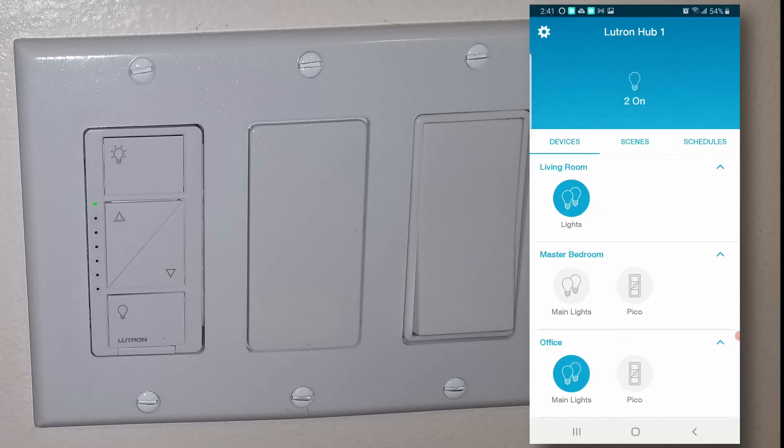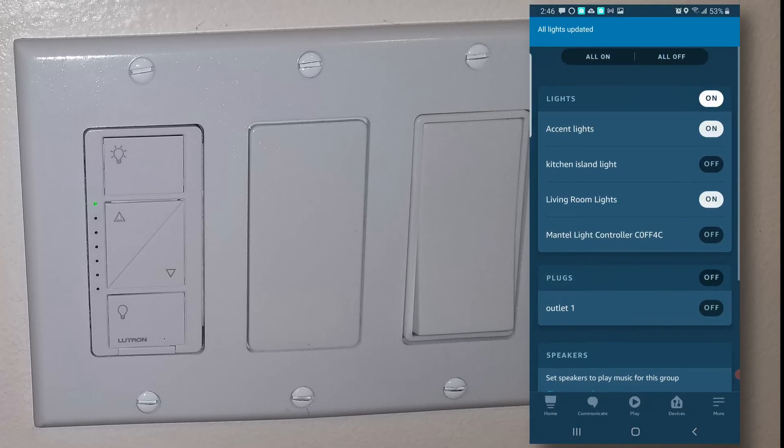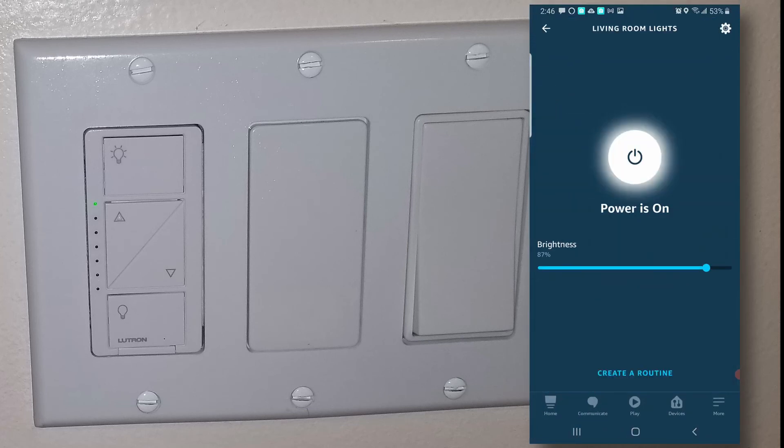The cool thing with Caseta wireless switches is it gives you all these options — you can control it from the Lutron app, from the Pico remote, from the switch itself, and of course from Alexa. You can see in Alexa that it knows the lights are on and you can control it with your voice. Alexa, turn off living room lights. Alexa, turn on living room lights.